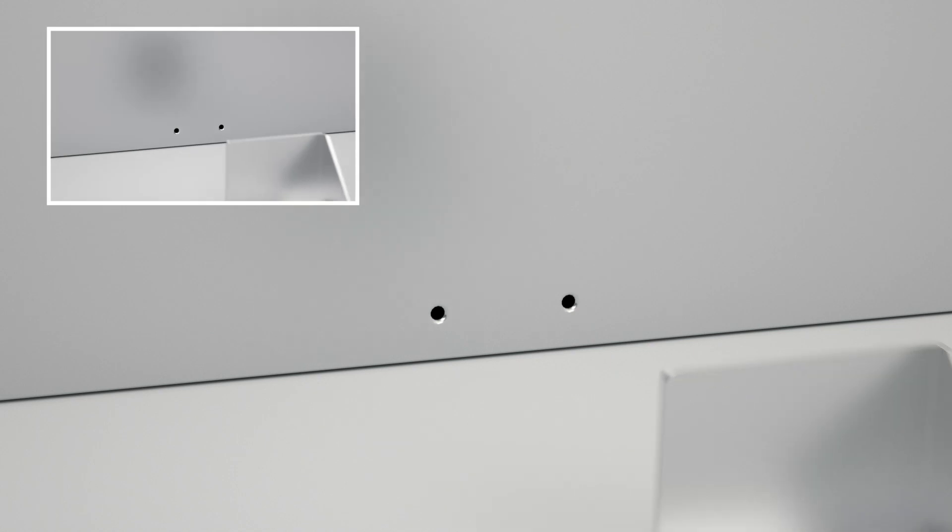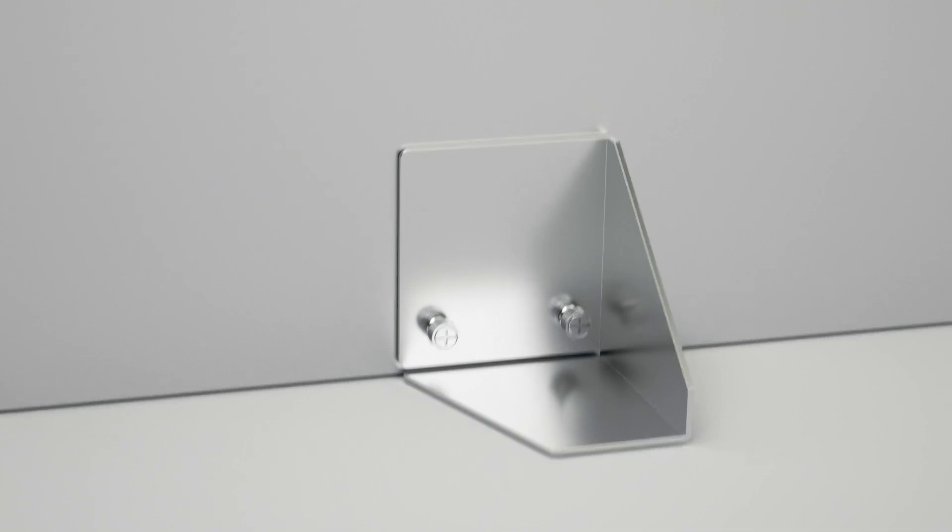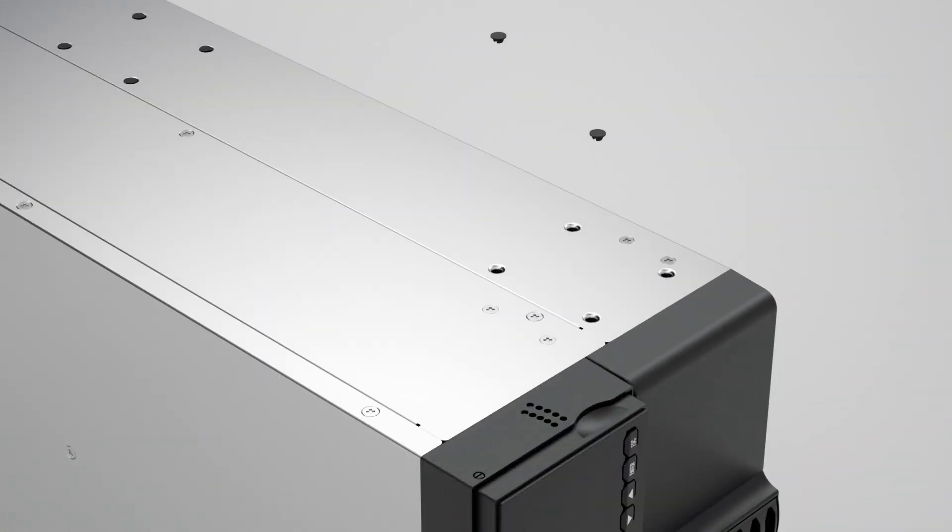Stand the UPS on its left side. Secure the stands onto the bottom of the UPS by tightening the screws on each side. Insert 4 dust covers to the open screw holes to prevent dust from entering the unit.